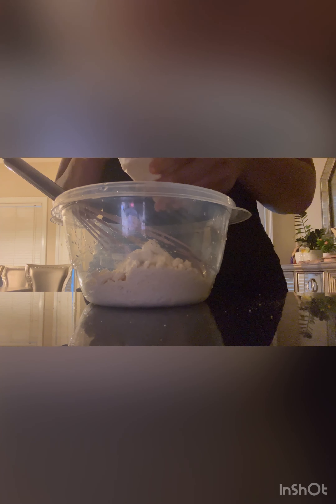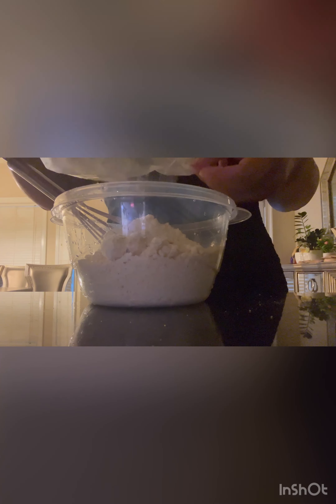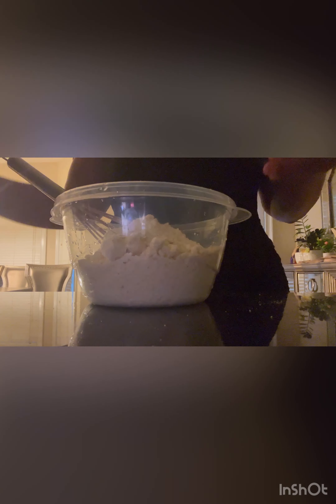And I just realized that I don't have any cow's milk — I only have almond milk. So I'll just have to make it do with that, hopefully it won't alter it.